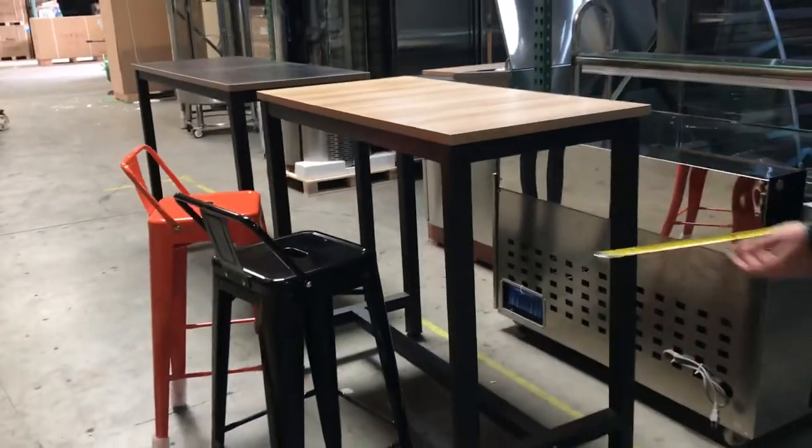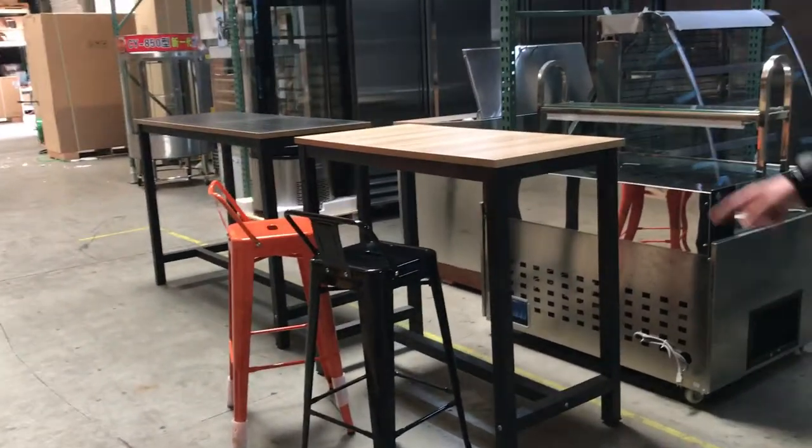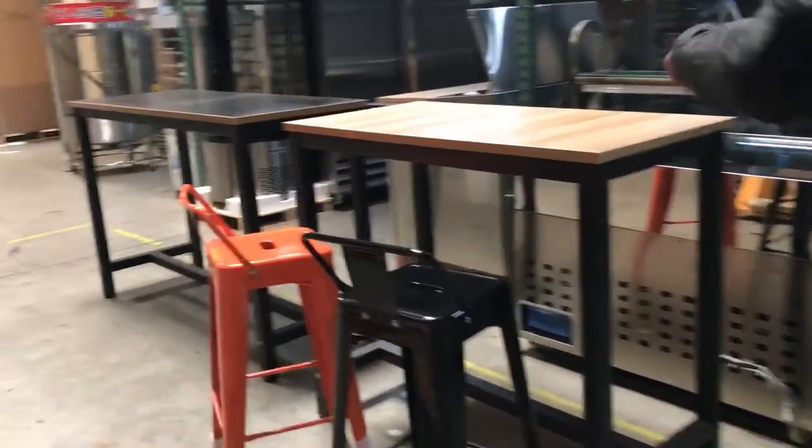Pretty much the same thing, just a smaller size. It fits good with the high bar stool chairs that we have available as well. Let's go ahead and give you a demonstration.